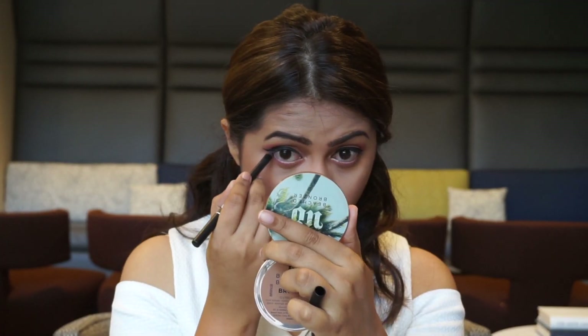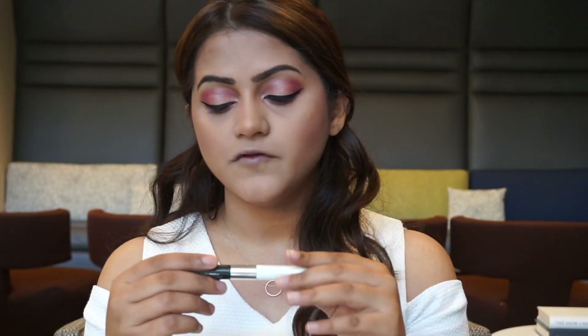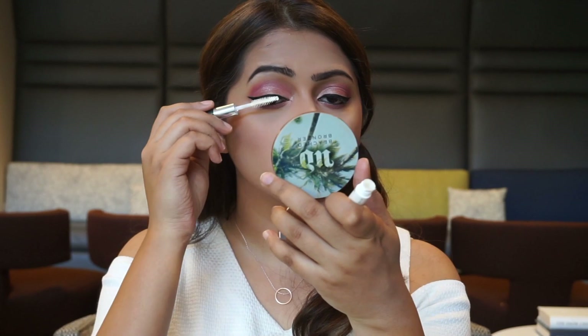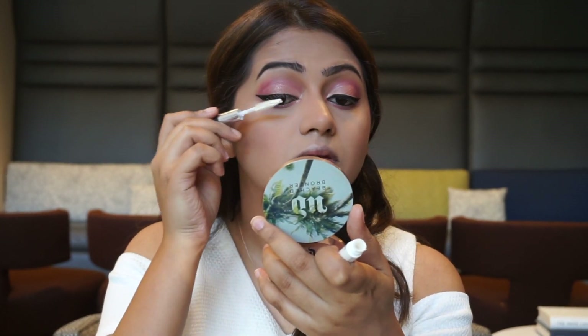For my waterline I'm going to use the Bourjois Smoky Coal pencil — I love this pencil, I think I mentioned it in my best of 2016 makeup video. For mascara, I'm going to use the Clinique High Impact mascara, which comes with a lash-building primer. This one is the primer and this one is the actual mascara — I'm going to use that today.